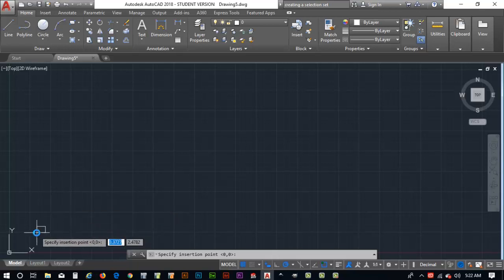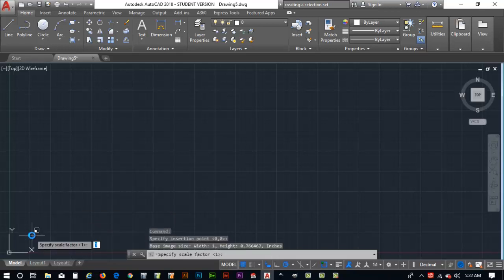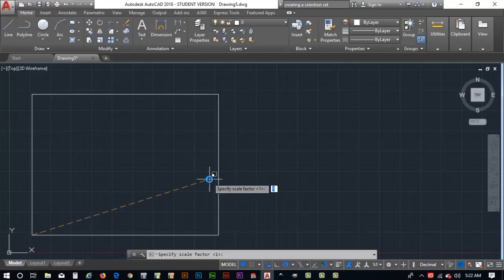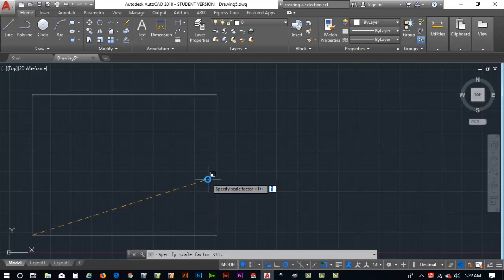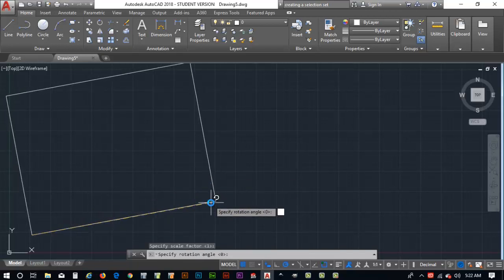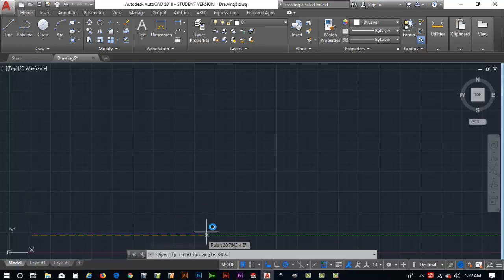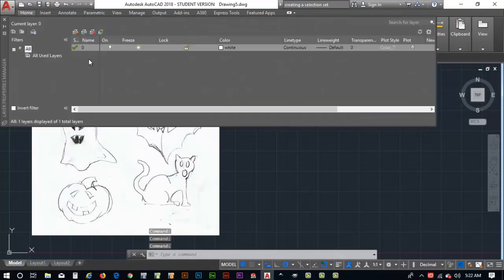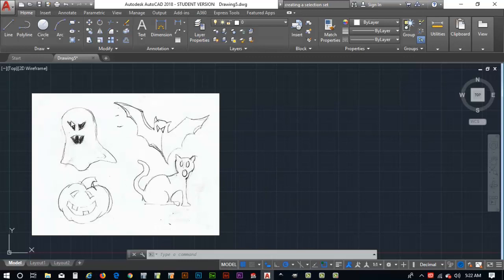It asks for an insertion point, so I'll start in the lower left corner of the Cartesian plane. AutoCAD scales the file proportionally to the actual file size being pasted. You can see a little picture icon in the upper right of the pointer. I'll click to place it, then it asks for a rotation angle — I'll key in zero and hit Enter. The file is placed and came in on layer zero, which is fine for now.